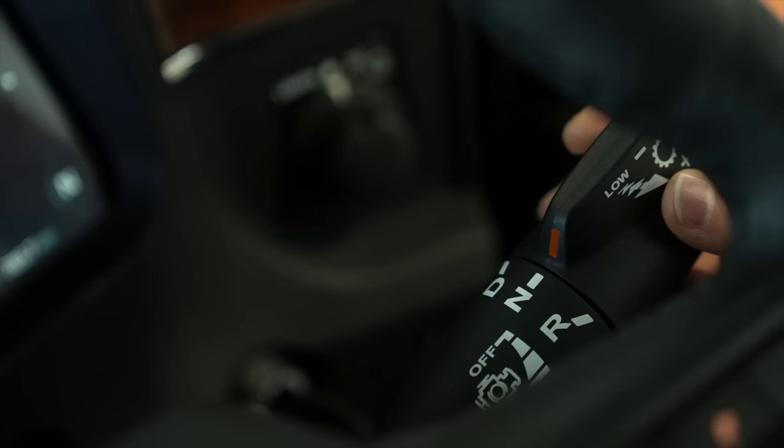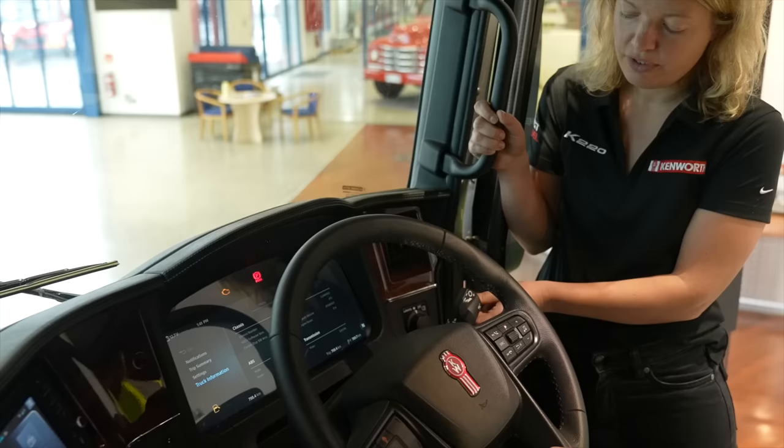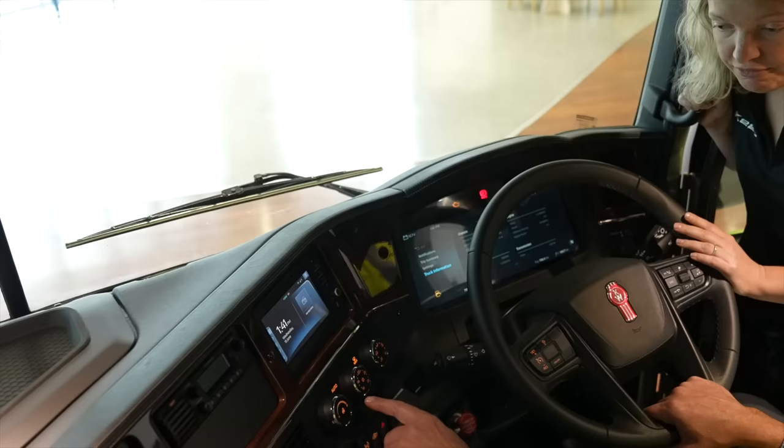Manual selection right here is forward and back for hill descent, and manual-automatic is controlled by a button on the end, and then it frees up this control. We also have a new HVAC system — it's almost double the amount of airflow that you would have from the current K200.